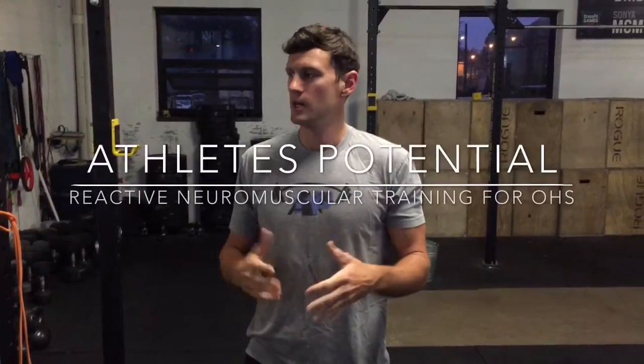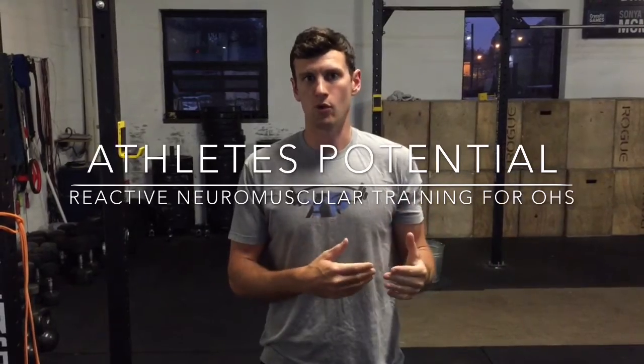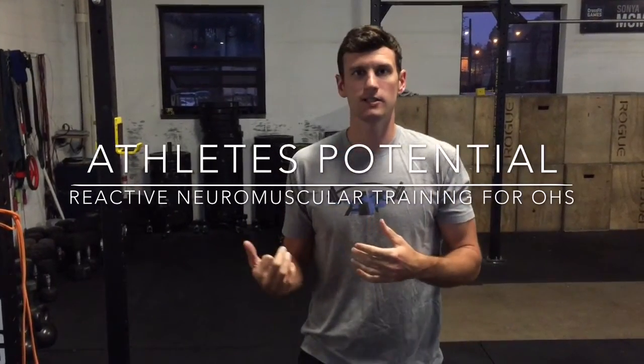Danny here again with Athletes Potential. We're going over one of our motor control exercises that we like to use for the overhead squat and the Olympic lifts. For many of us, we have a hard time actually engaging the muscles of our shoulder blade overhead. One of the ways we like to teach that is with a technique called reactive neuromuscular training, where we basically exaggerate the problem.